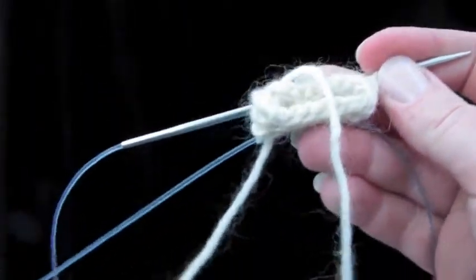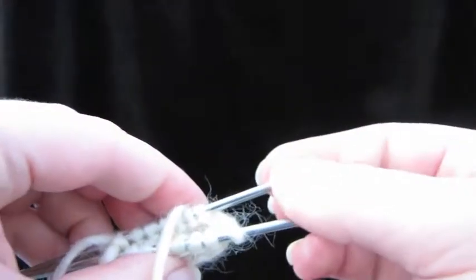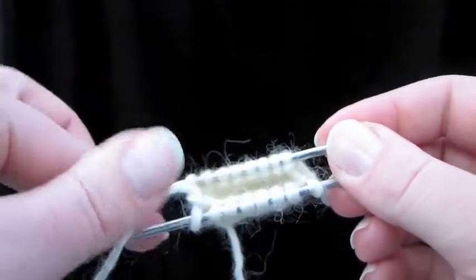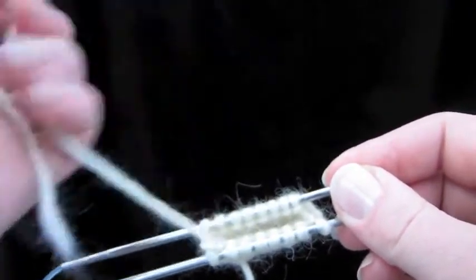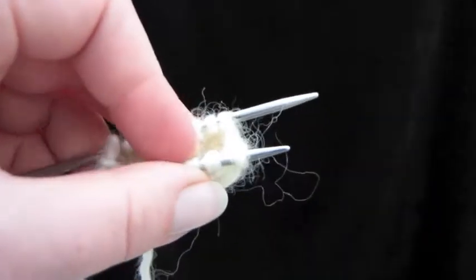Drop that loose needle there. We're going to basically get back to ready position here. But now our working end, the tail, is on the wrong end. That's where we want it. Let's start binding this off.